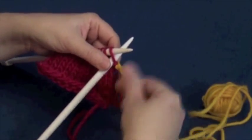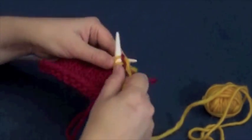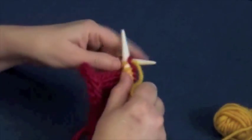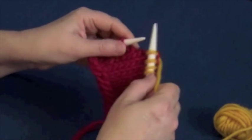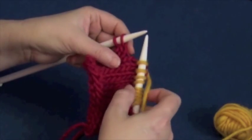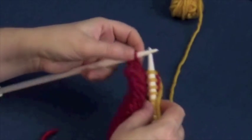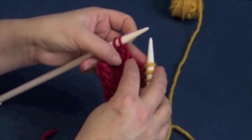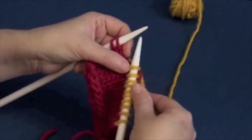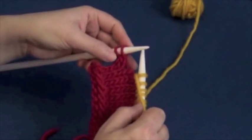We're going to knit across until we only have two stitches left. Now that we have two stitches left, we want to turn around and go back the other way. So we don't leave a hole, we have to connect across this bridge — bridge the gap between the stitches that are being worked and the stitches that aren't.